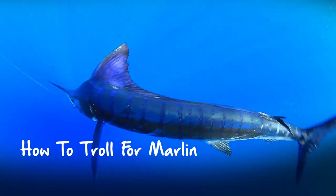Marlin are an oceanic wanderer and the best way to find them is by trolling, because this allows you to cover as much ground as possible.